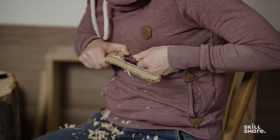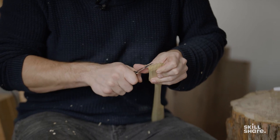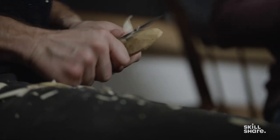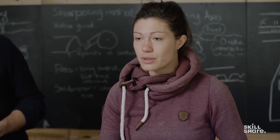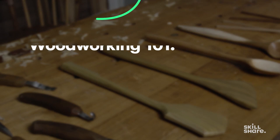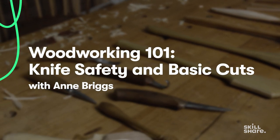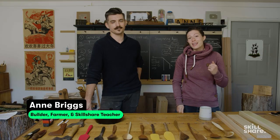The feeling of making things with your own hands is very hard to replicate. There are so many lessons to be learned about using something that you made with your own hands to make beautiful heirloom items that are going to last longer than you'll stay alive. I'm Anne. I am a woodworker, a farmer, and a general tinkerer of all things.